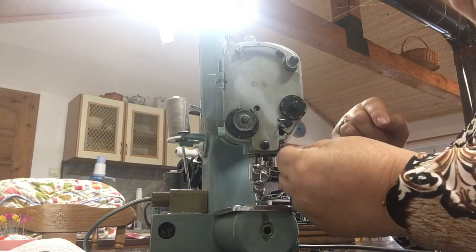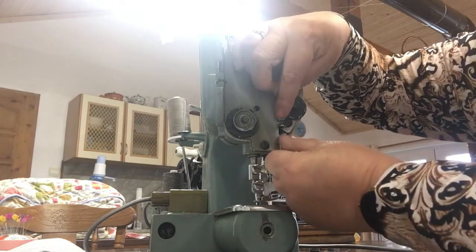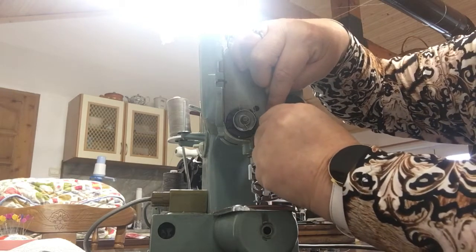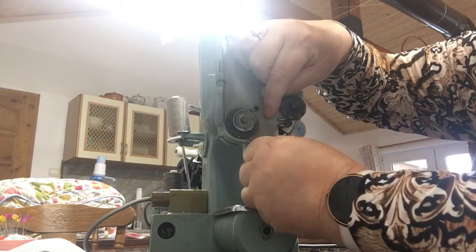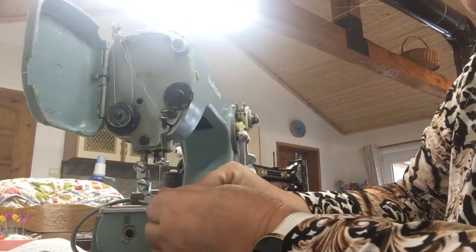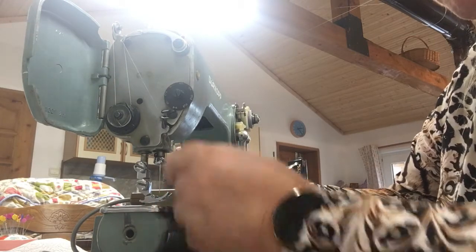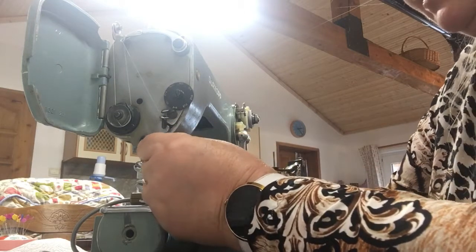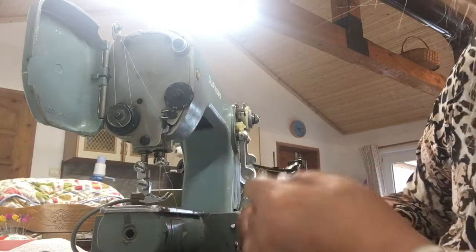Then we need to go into this little slot here and down, and there's a little pigtail here — it needs to be clicked into the pigtail. There we go. Then the same as all machines, around the little clip where the needle is, so I'm going to go around the needle clip.